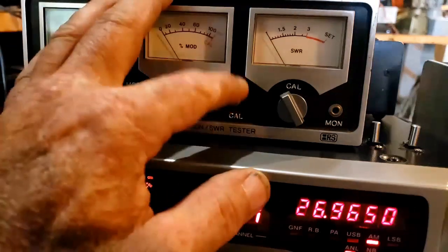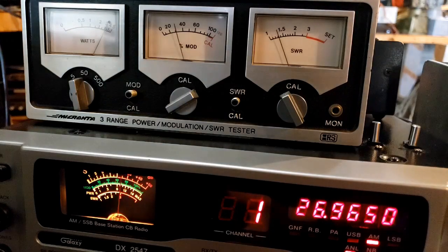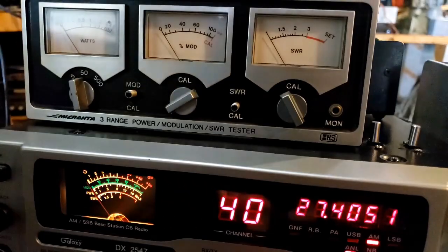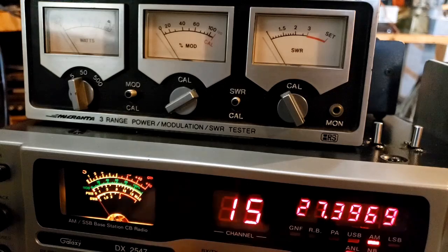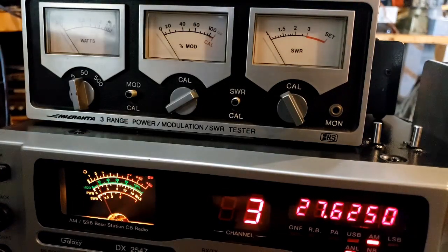Let's check the SWR. Calibrate — right on the set line. On channel 1 we have right in between 1.3 and 1.4, closer to 1.3, so about 1.3 to 1. On channel 40, still right on the money for calibration — SWR is 1.2 on channel 40. On channel 62, SWR is 1.2.